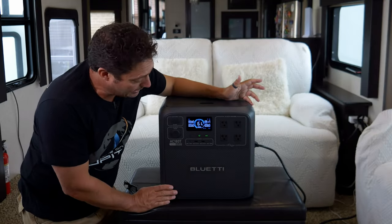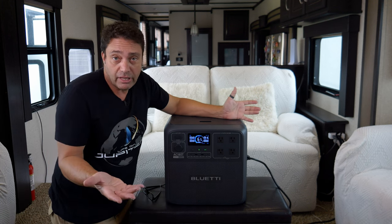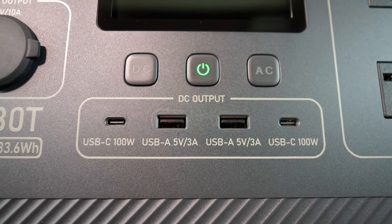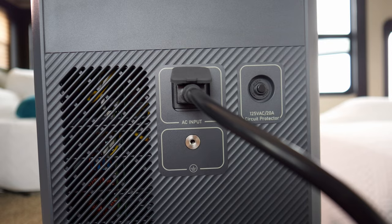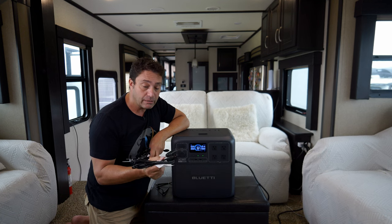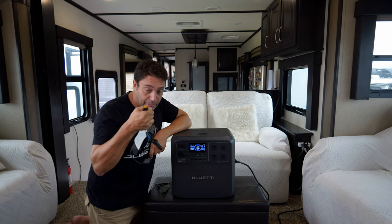It has four AC outlets, and the inverter can run up to 1800 watts normally. It also has a Power Lifting mode that allows up to 2700 watts for short periods — things like an electric kettle. There are USB-C and USB-A charging ports, a cigarette lighter output, and the cables included are an AC charging cable and a cigarette lighter cable so you can charge from your vehicle. It also has MC4 connectors for solar panels with a built-in solar controller supporting up to 500 watts of panels.